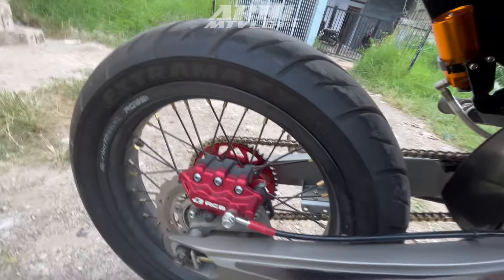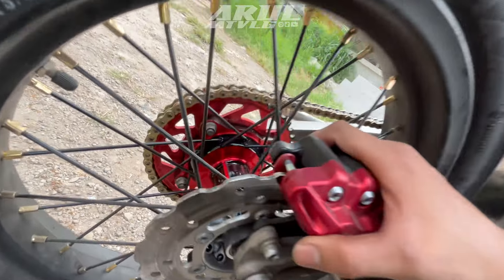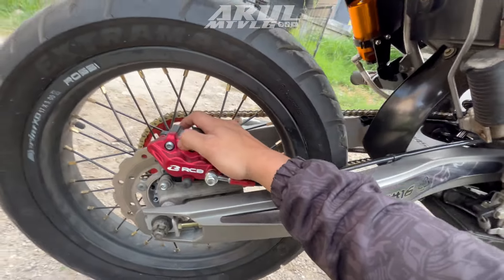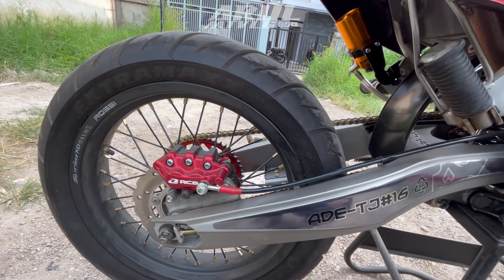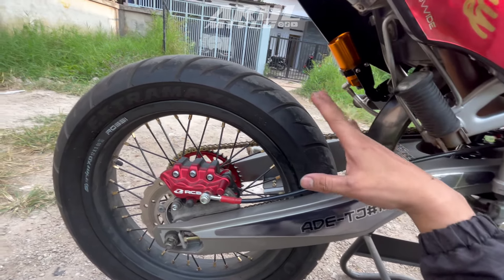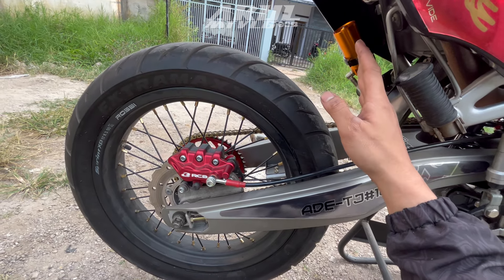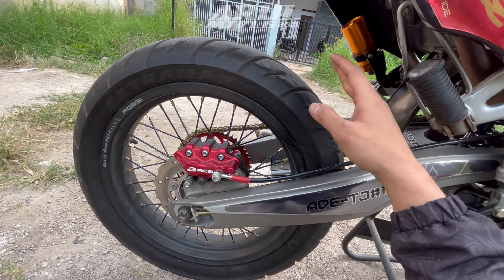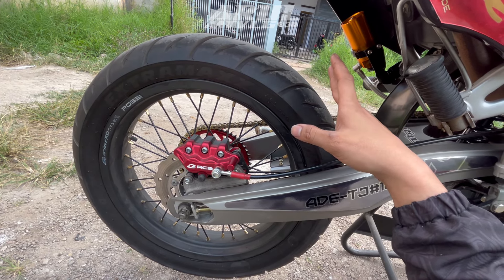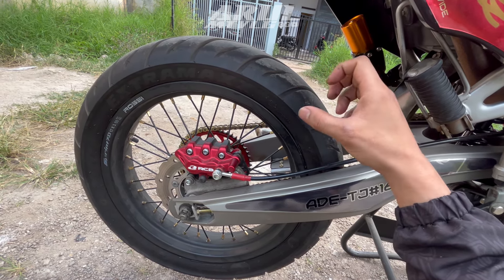Kaliper belakang dia pakai RCB yang 2 piston. Kalau udah 2 piston gini remnya dijamin pakem. Cuma kalau kata saya untuk belakang pakai 2 piston terlalu over, bagusnya 1 piston juga sudah cukup.